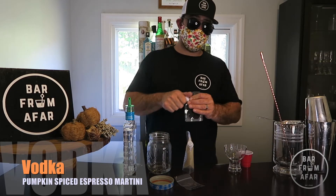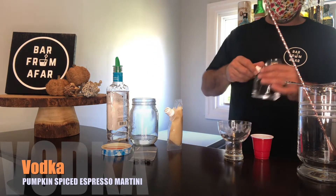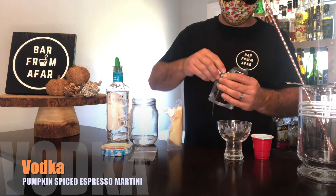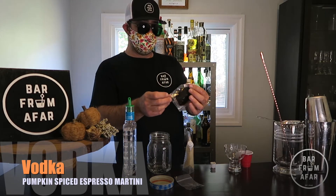Next, we are going to measure from the little espresso container — one ounce. Sometimes these can be a little leaky, so you might want to handle it carefully as you open it.